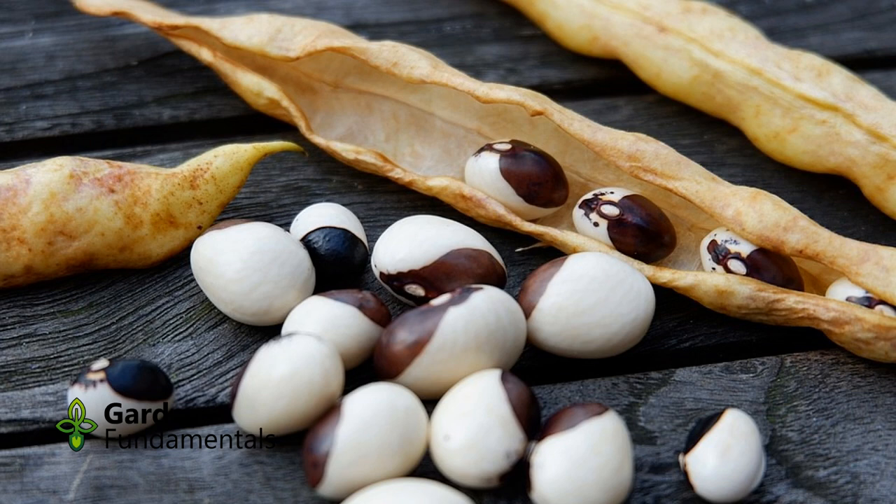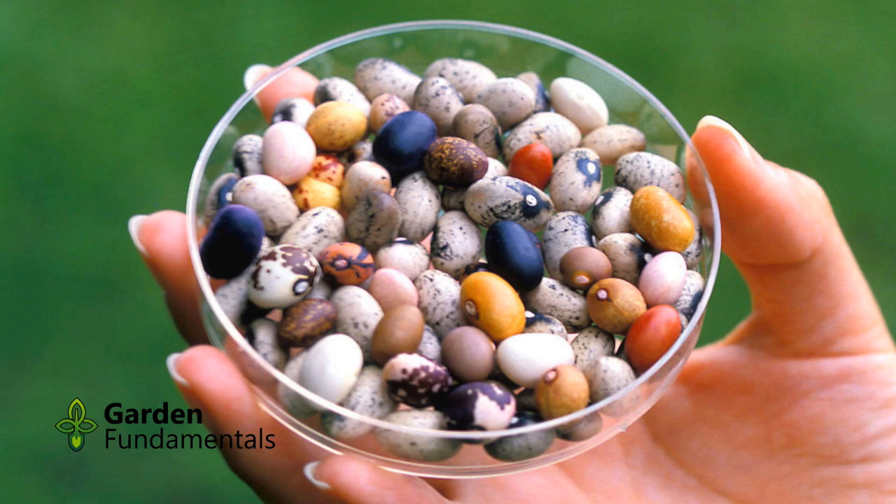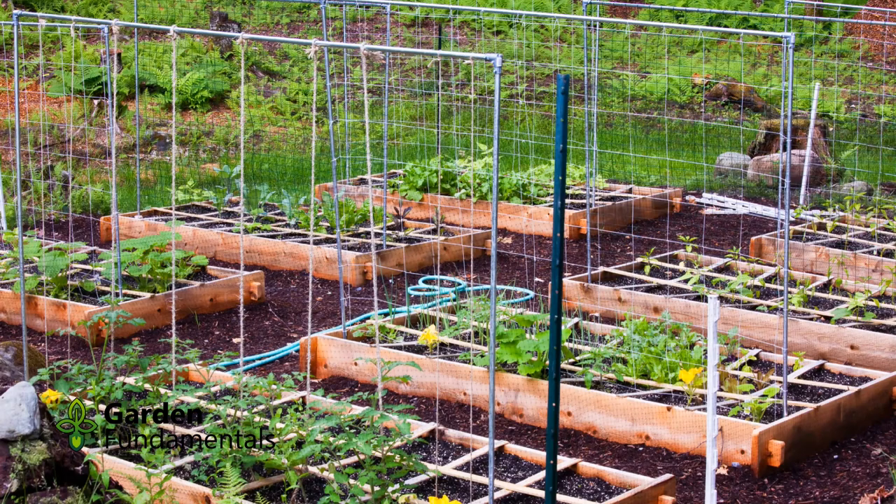Instead of harvesting fresh beans, you can also let the beans reach full size on the vine, let them dry, and then harvest as dry beans. Personally, I feel you can buy lots of dry beans in the store, but it can be hard to find really fresh green ones — so I focus my garden on producing things I can't easily buy. If you are after dry beans, there are many types to try and they all grow about the same way.